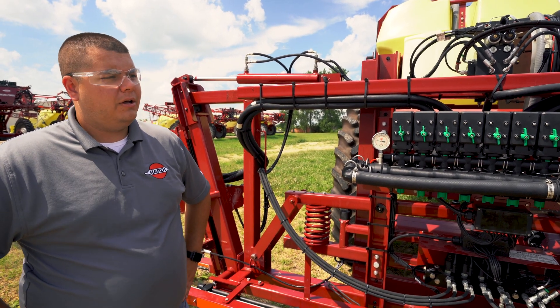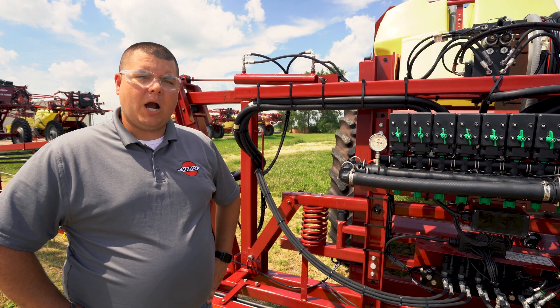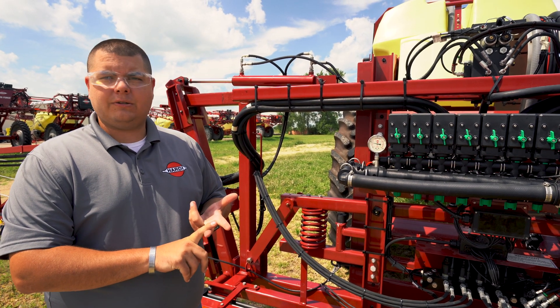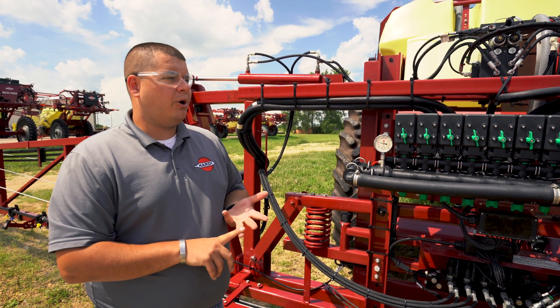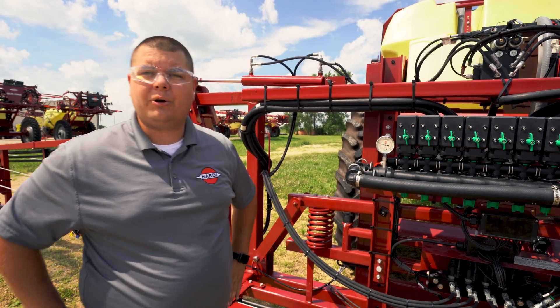One thing we like to always remember is when you're working with a sprayer that's had a chemical ran through it, you wear your proper PPE which is your face shield, your long sleeve coverings, both pants and arms as well as gloves. Today we are working with a brand new sprayer and we just filled it up with clean water so I'm not going to be wearing that today.